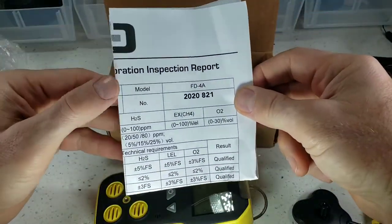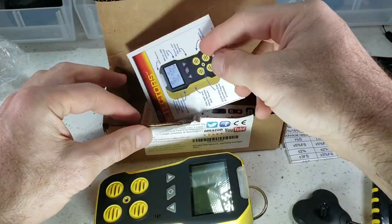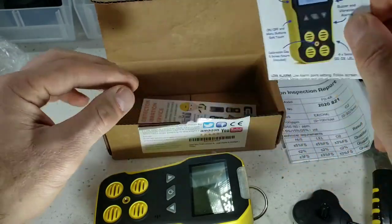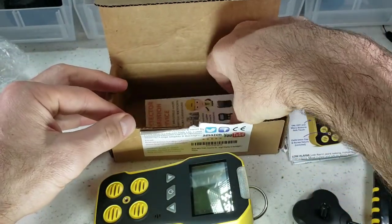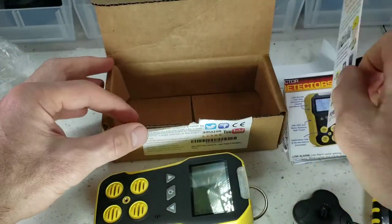QA/QC certificate, with of course a signature by our quality assurance engineer. Our product manual is also on our website — please read it. And let's not forget, if you need to send this device in, we can calibrate it for you. No problem.